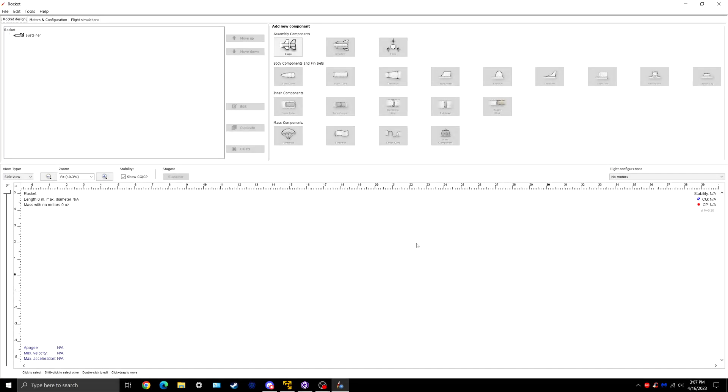Alright, hello everybody, this is Zach with 888 Rocket League, and today we're going to be going over the OpenRocket refresher tutorial for L1 certifications.